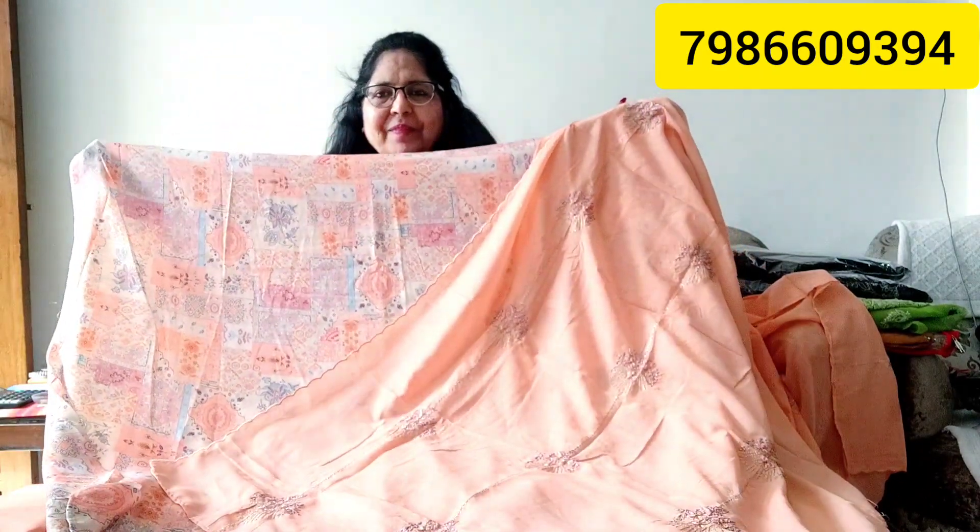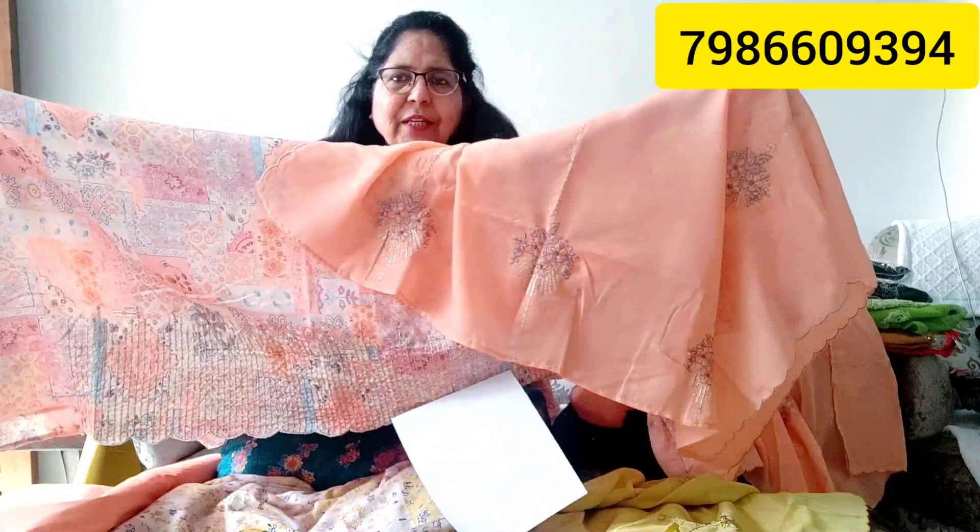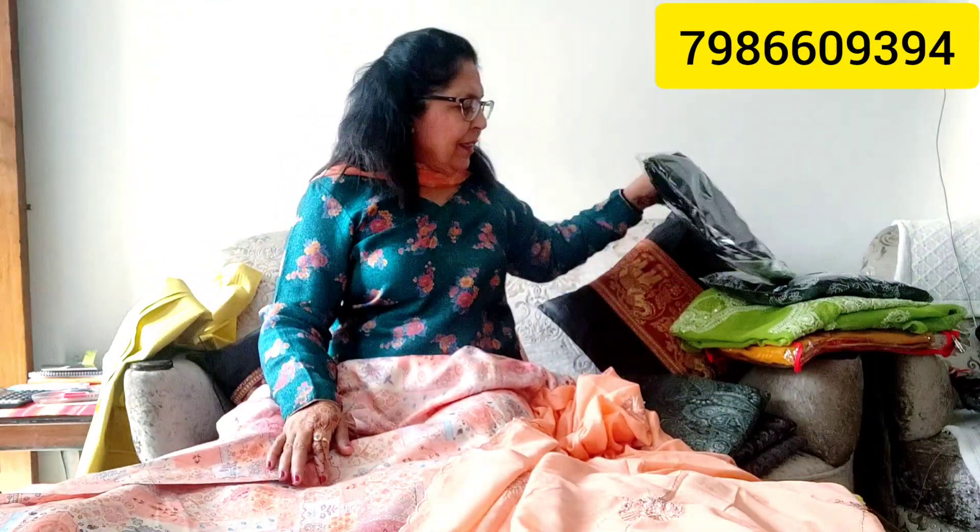This is a light suit. You can carry it in India and in the state. This is a light color. There is a checked piece — a black piece. It is a green one and the color is different — black and white — this is a combination of gray, and there is a lot of demand for this.